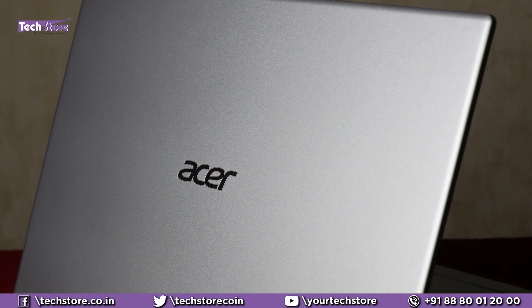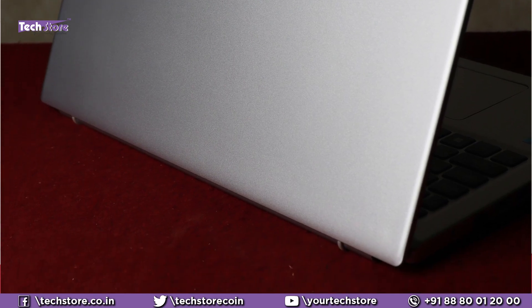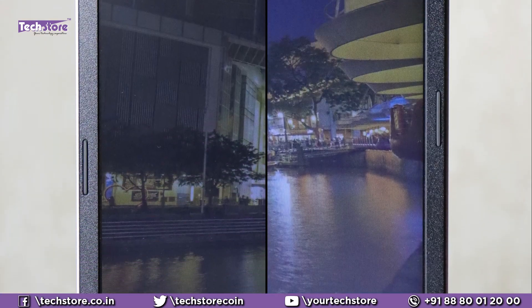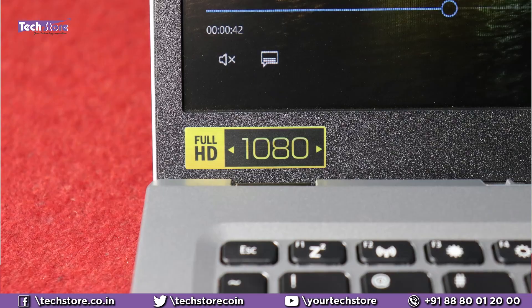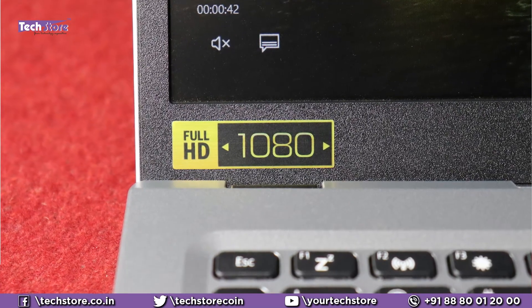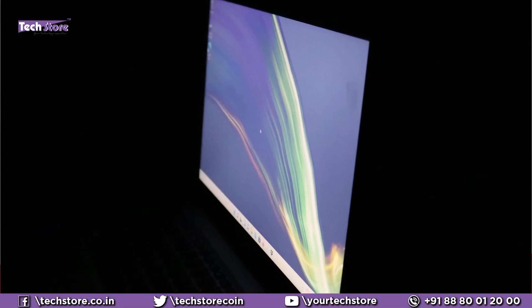On the top here, it's a polycarbonate body — no metal whatsoever. The entire top has a silver matte finish. Once you open it, you have two-sided nano-bezzel, a dual-array microphone, and a centered web camera. There is no privacy shutter whatsoever. It's got a full HD 1080p normal TN panel screen.